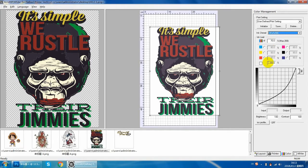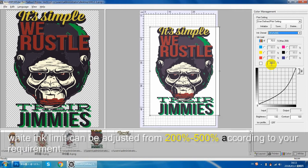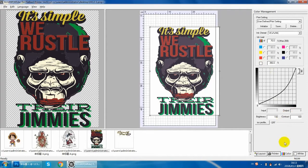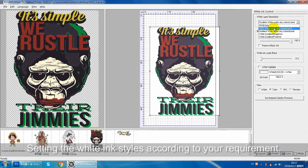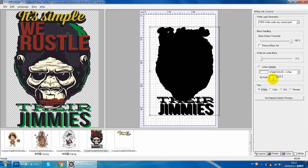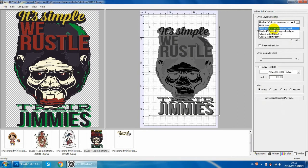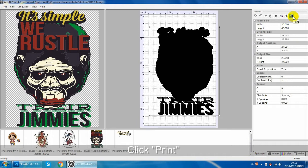Because we are printing white ink this time, the white ink parameters can be set higher. The white layer generation can select this or this. Click here — you can see the preview effect. I suggest select this.